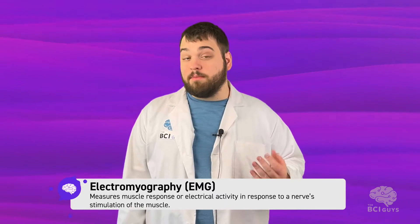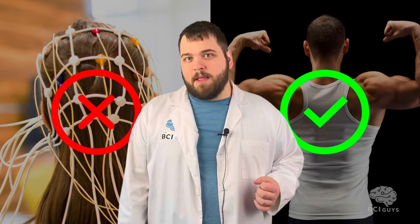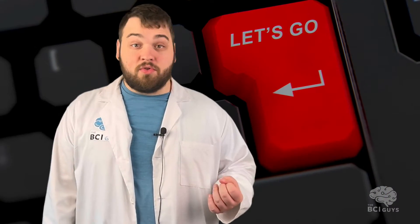Electromyography, or EMG, detects electrical impulses in our muscles when they're flexed. Our muscles act as biological amplifiers for the neurons that control them, because the large size recruits a lot more energy compared to tiny neurons. This means that, compared to measuring brain signals, muscle signals are pretty easy to detect. Muscle flexion results in a large electrical spike that, when detected, can be used as a button to control an object.